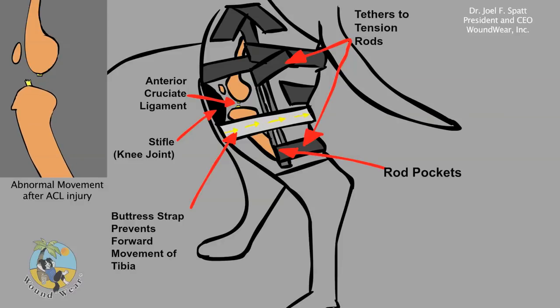Abnormal movement at the stifle joint or knee joint is prevented by a buttress or blocking mechanism between the two tension rods.